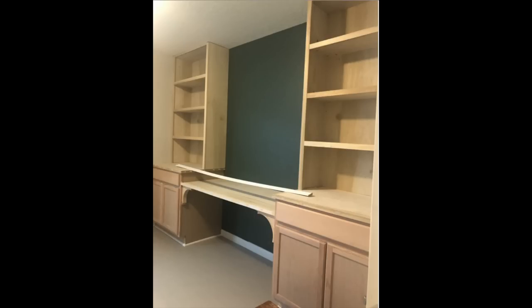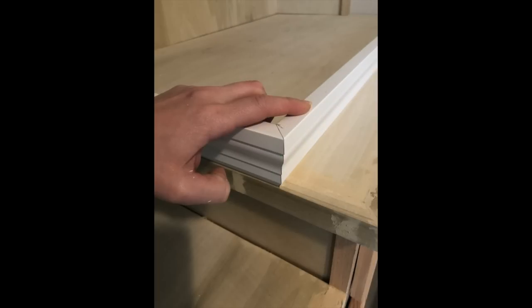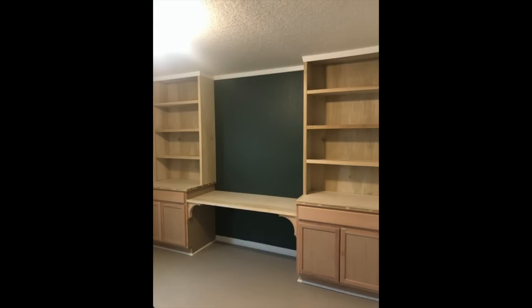After the bookshelves were trimmed out, I bought some molding to put along the entire top of the bookshelf and wall. Make sure to cut your corners at a 45-degree angle. Install the top molding with brad nails.